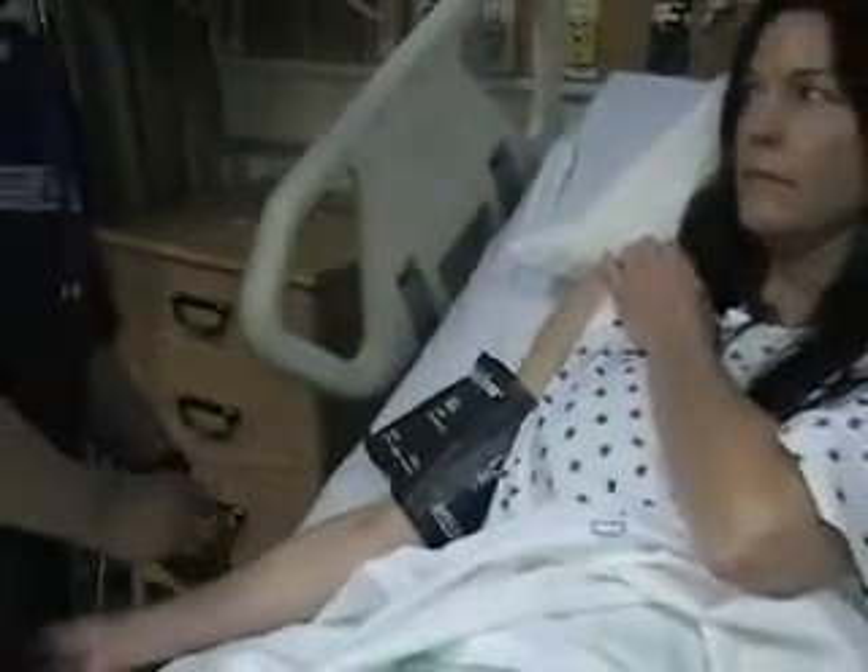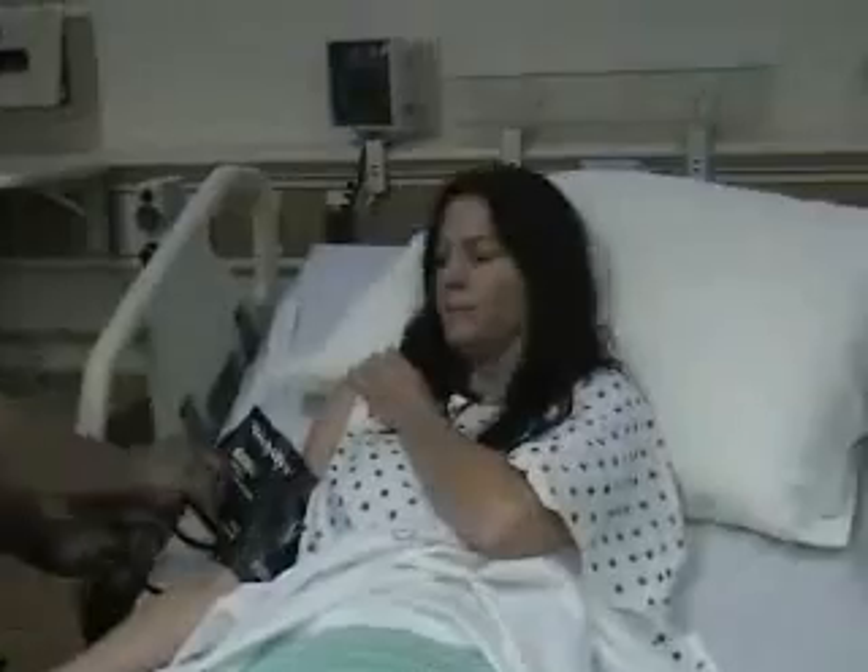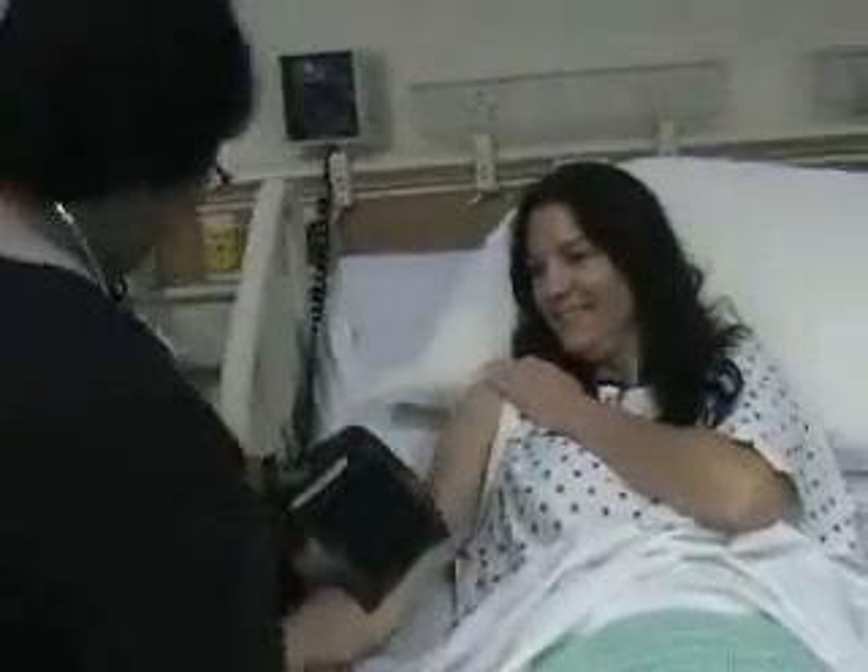Now she released it because she must have heard a sound. It's 108 over 58. Good. Very good.